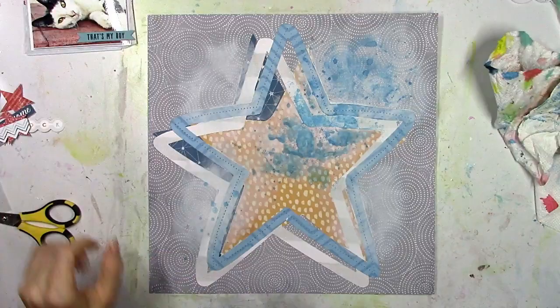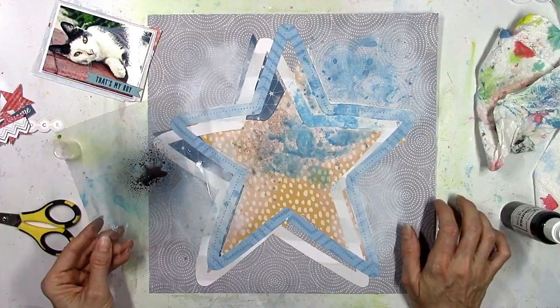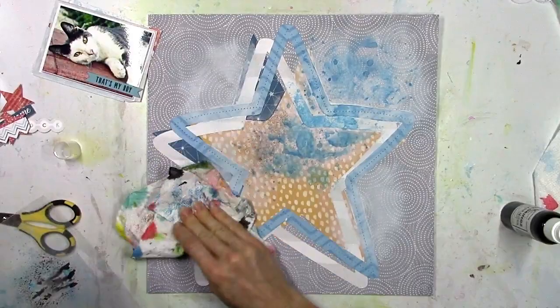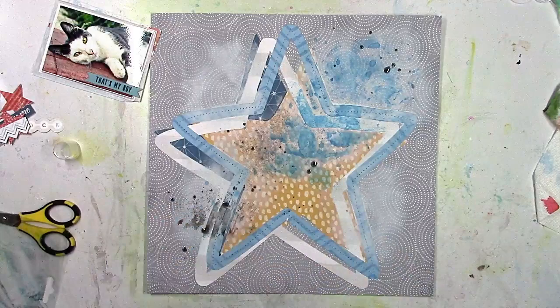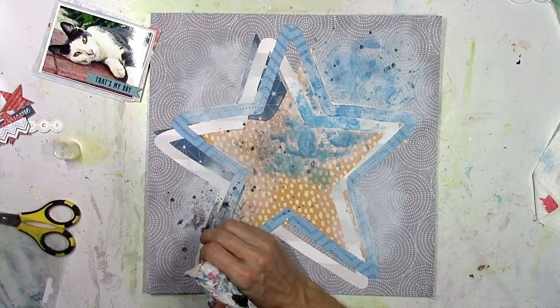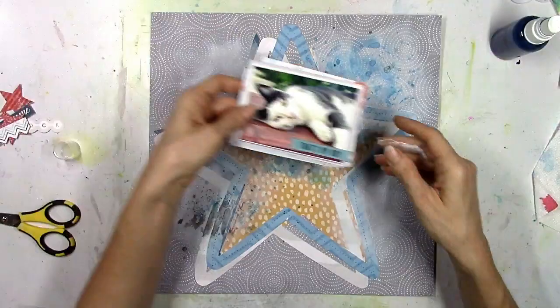I wasn't sure if I'd made a mistake, but I tried it. I wanted to bring in some of the darker gray from the picture, so I pulled out the Shimmerz Coloringz called Shade of Gray. It's a dark gray, and I wasn't sure if I liked it — it kind of muddied things up in the bottom left. I wind up fixing that. I don't do much more of the gray, and I try to go over it with the blue, but it gets to be a little too much, so I just start playing with embellishments.